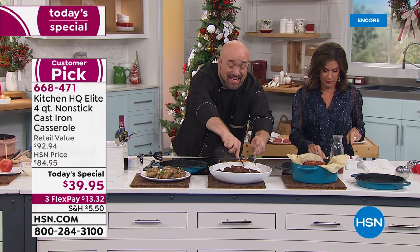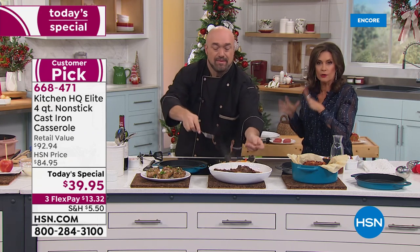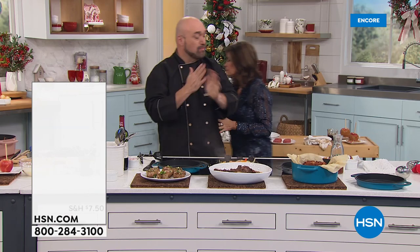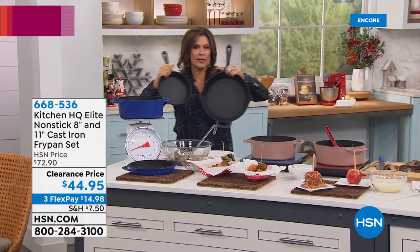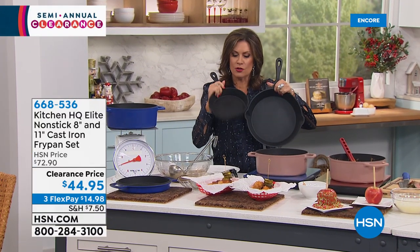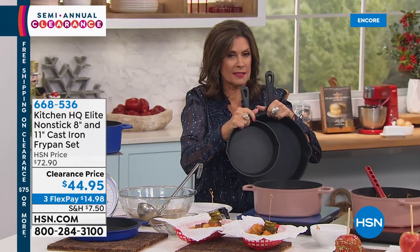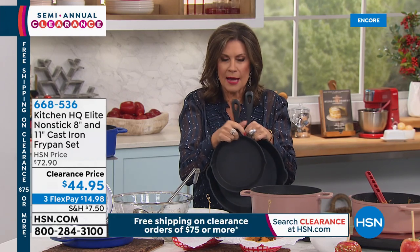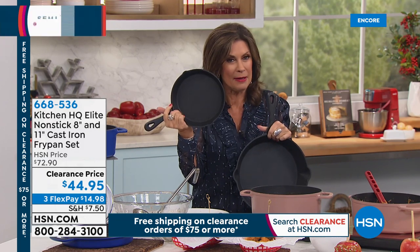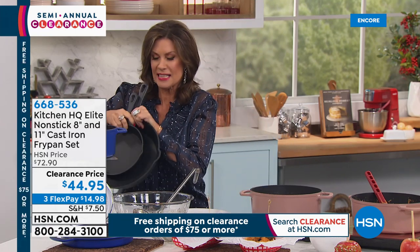That burrito is so delicious! We also have the fry pans available. If you want this set of two fry pans — the eight inch and the eleven inch — this is a set of two for $44.95, both included, $22.50 each, on three flex payments. Your choice of black and red, but for the black we have only about 200 left. These will not last much longer — very limited quantity.